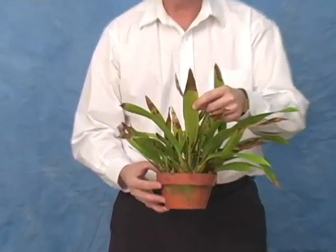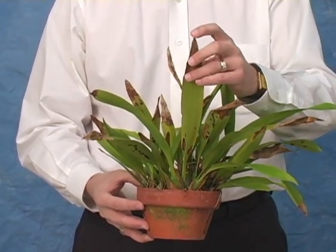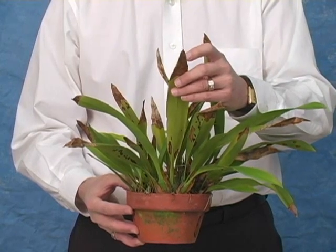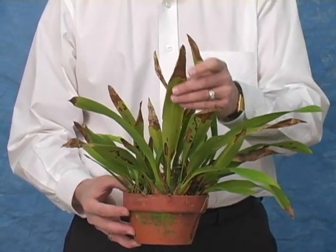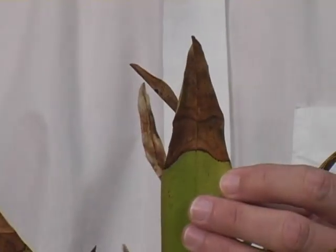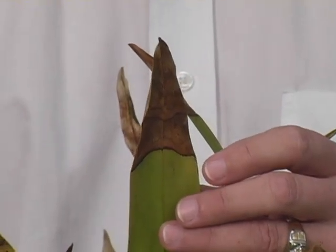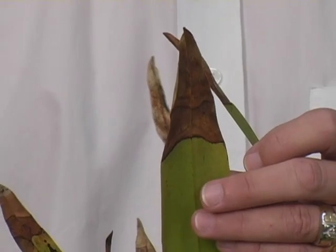In this particular case, this Maxillaria, this damage appears to be nutritional. It starts as a dead spot at the very tip of the leaf, progresses slowly down the leaf, and the dead tissue becomes dry and papery like a paper sack. Notice that there's a very sharp demarcation between the dead tissue and the living tissue. These are all symptoms of a nutritional problem in the plant and not a fungal infection.